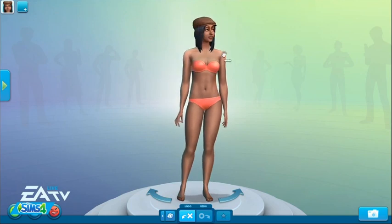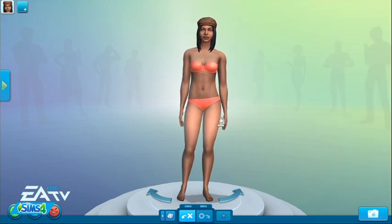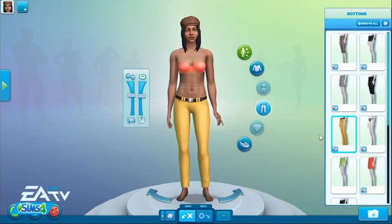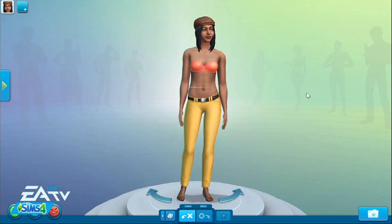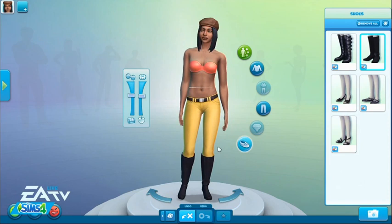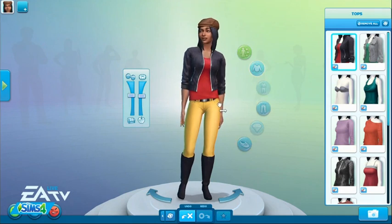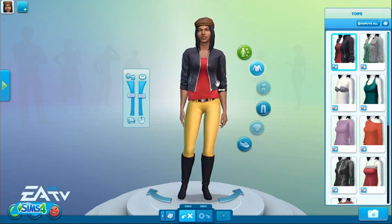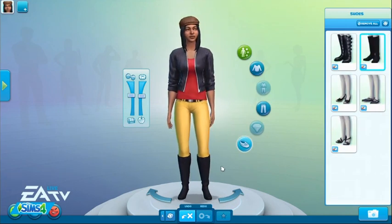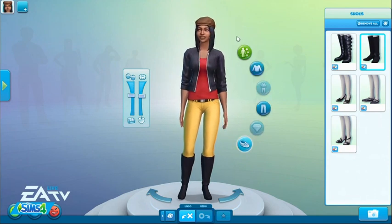Similar to the hairs and hats, you can also change and add boots and pants so they completely work together. Just like in real life, if you give her a pair of tight pants and boots, they will tuck in just the same as they would in real life. And if you give her bell bottoms, the shoes and pants acknowledge each other and the bell bottoms go over the shoes. It gives us a lot more flexibility.